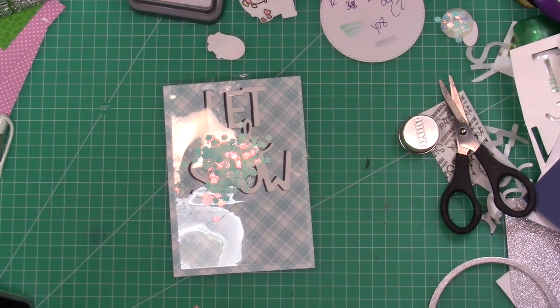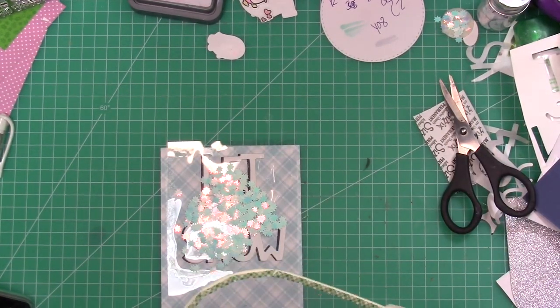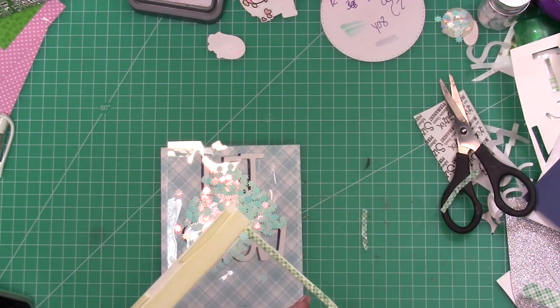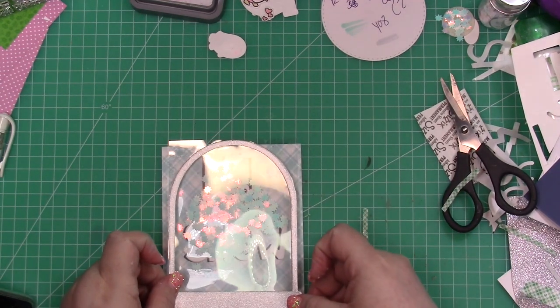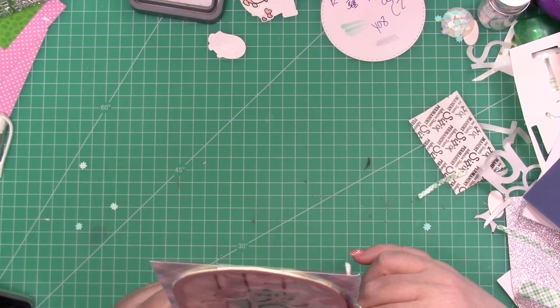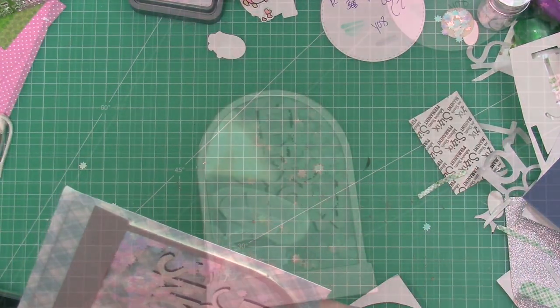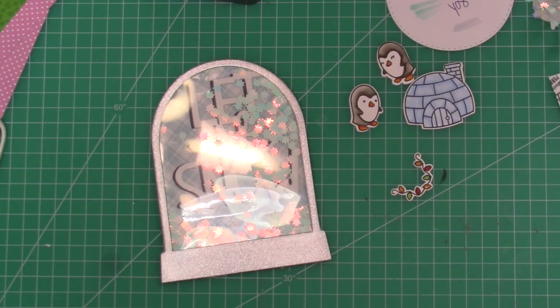They're not literal snowflakes, but they have that wintry, iridescent feel and I absolutely loved it. I did go around the edges of the snow globe frame with just some really thin strips of tape — one layer because this card is already going to be kind of big. But if you were going to hand deliver this card, I would do a double layer so your shaker elements shake a little bit more. I trimmed off the blue paper because I just wanted it as a background inside my shaker.